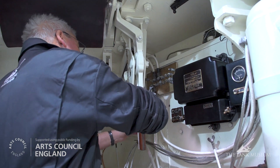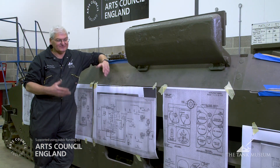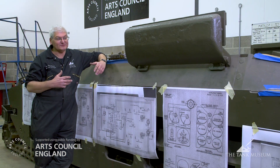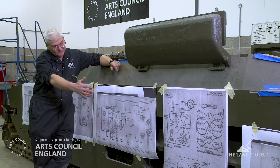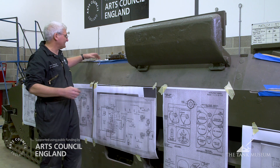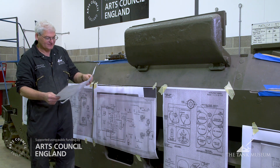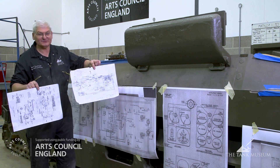To carry out all this work, we have to refurbish some of the components, and we obviously need the information. Due to the quality of the archive, we've got all the manuals. These are some of the enlarged diagrams showing the electrical systems and the instrument panels. The one I'm actually working on in the vehicle is a little bit more battered and smaller. These two pieces of paper basically cover the vehicle electrical system.